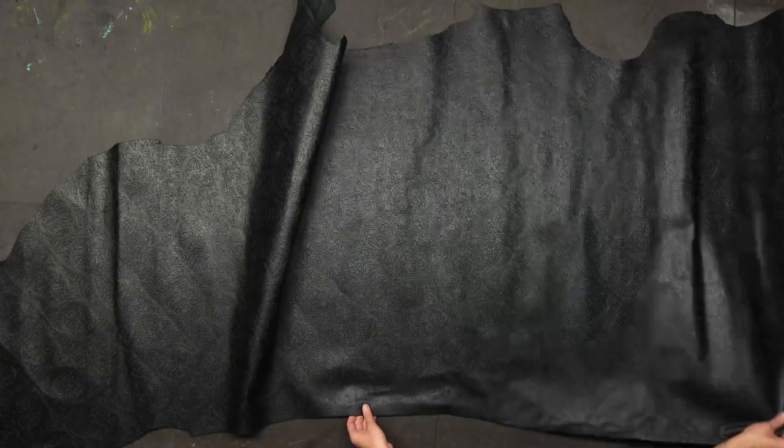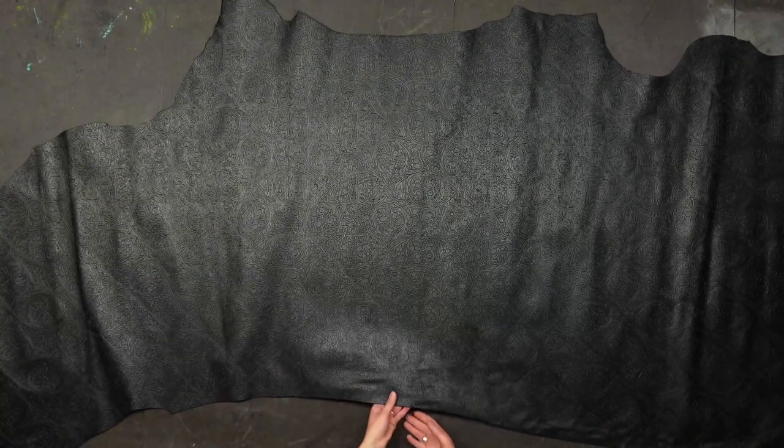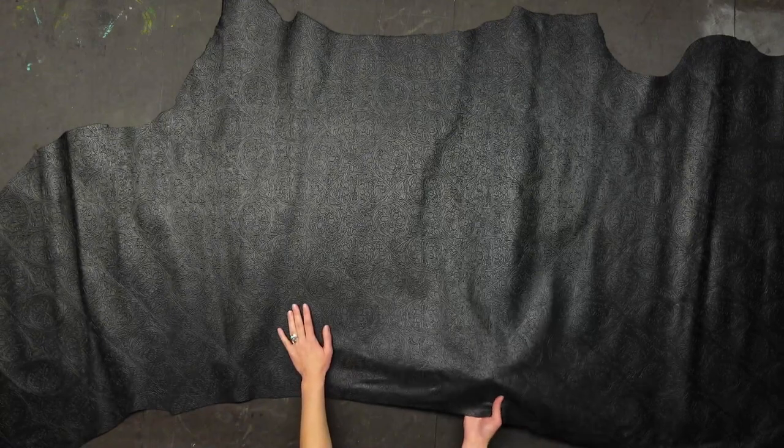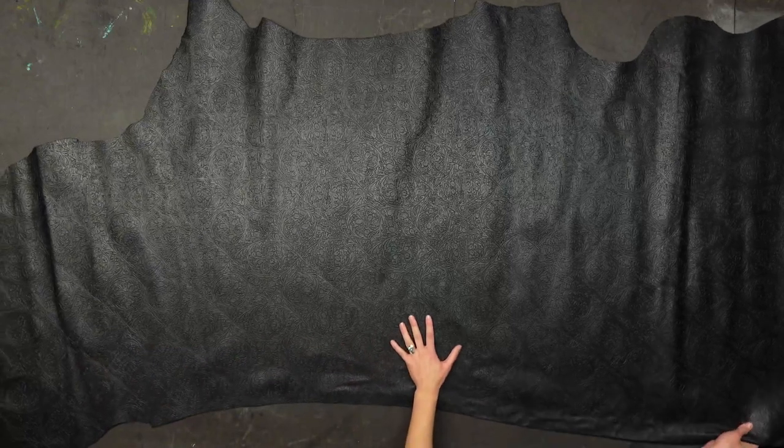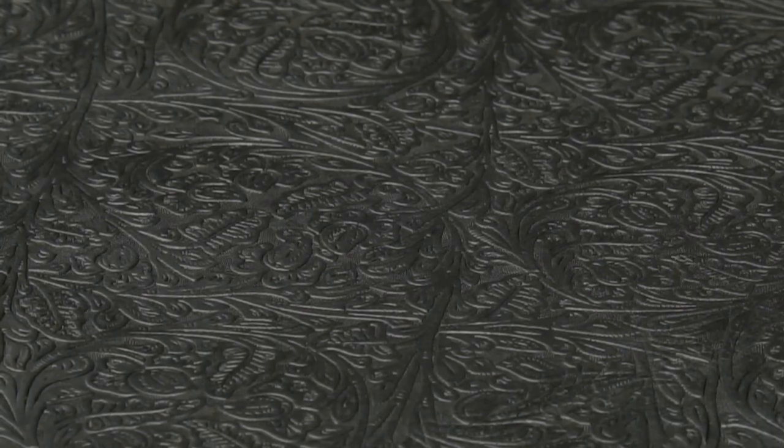These sides are going to average about 21 to 25 square feet, so order what you want and we will cut it for you. Also check out some quantity discounts that we might have available. Once again, this is our black western tooled calfskin leather.